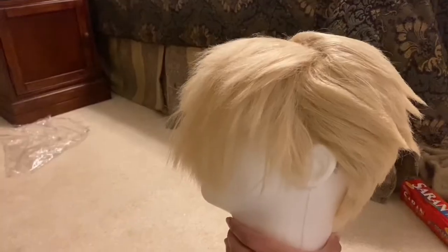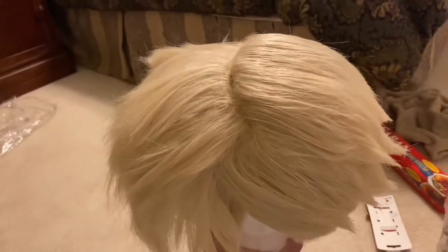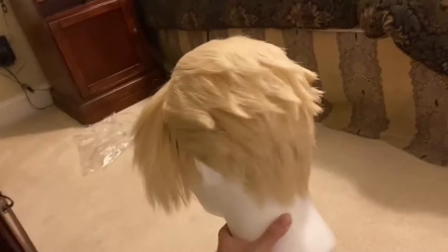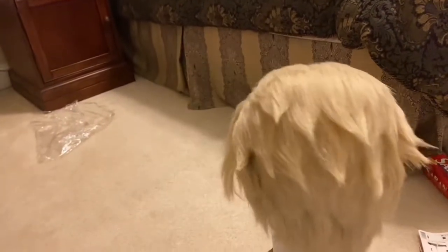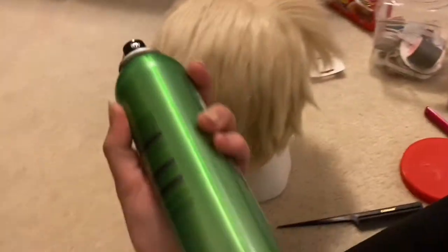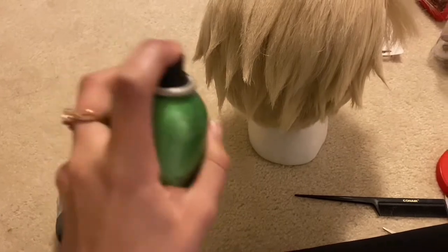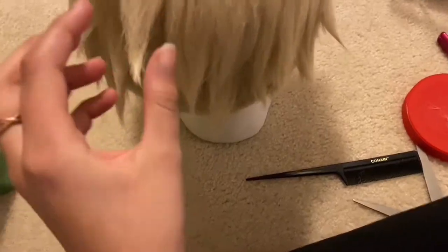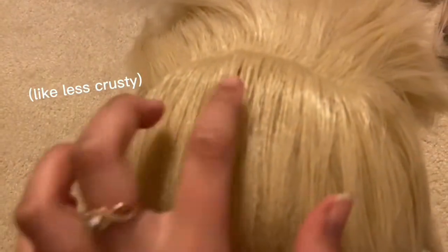Next I'm going to start hairspraying it into place. This is how far I've gotten — I haven't really touched the front too much except for one layer I pulled back, but I did get to do some of the back. This is what it looks like so far. I'm just going to take a little section of the hair and spray the hairspray from kind of far away — the farther away you spray it, the less stiff it'll look.